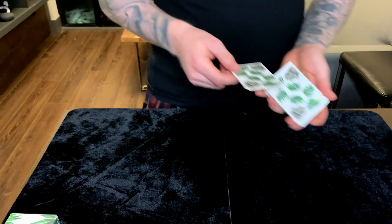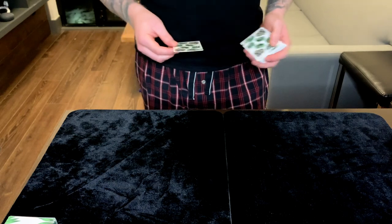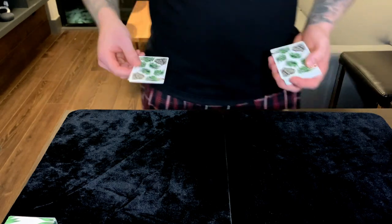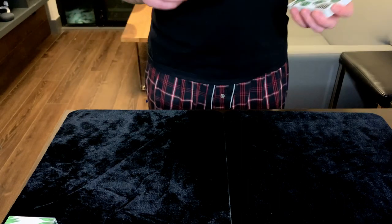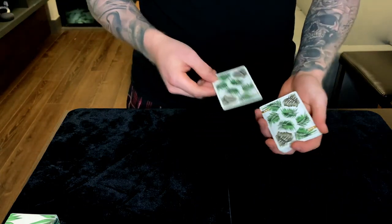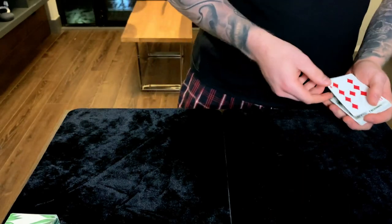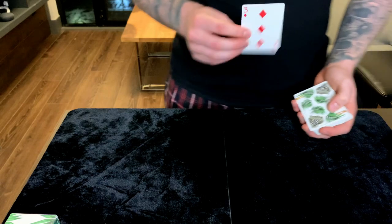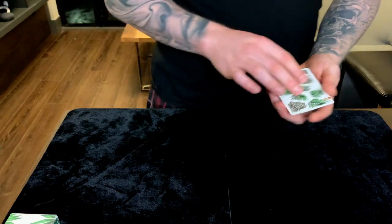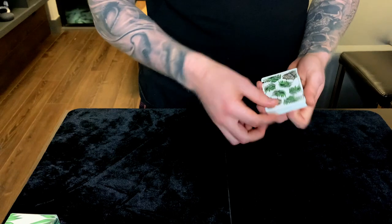It's all totally covered and makes the top change invisible. It's a good idea to do the top change and then have the hands far apart again — you don't want them to have this memory of the hands being close together. If they see their card and the hands come together and then are far apart again, they don't even remember the hands came together, yet the switch has been executed. Another idea: once you've done the switch their card is here, so you can drop this card on top and do a double lift as a subtle convincer. That's useful if someone gets a little suspicious.